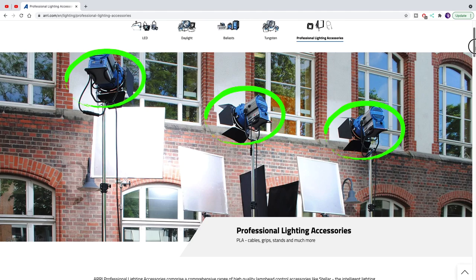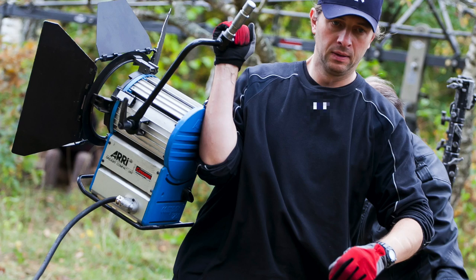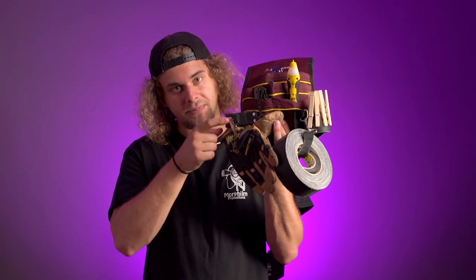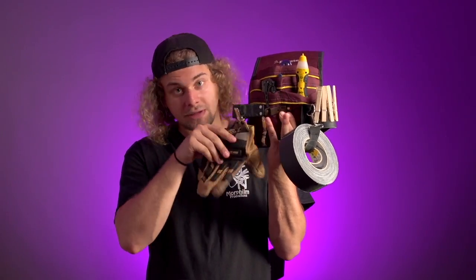When you're on set, you're always working with high temperature lamps, heavy stuff, metal — so you want to make sure that you protect your hands. Always use a good pair of gloves and make sure they're heat resistant. Here's a little tip: you can put a little metal clip on your pouch so you can clip your gloves on it.